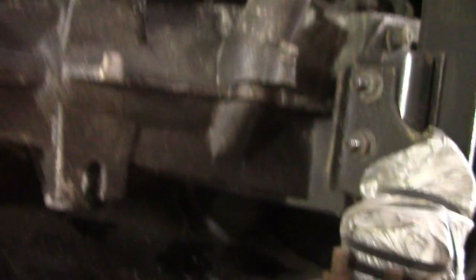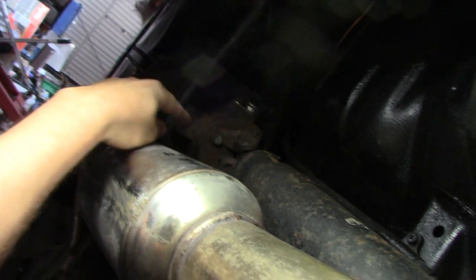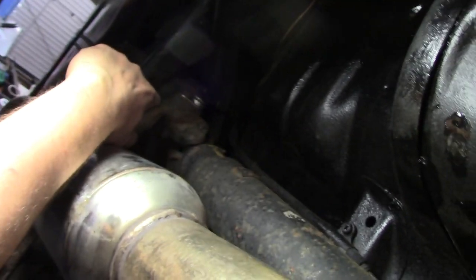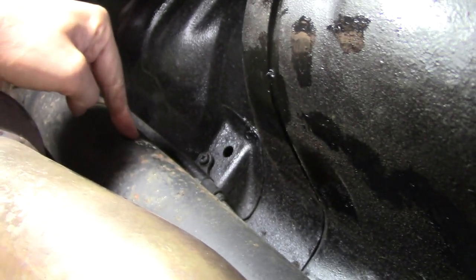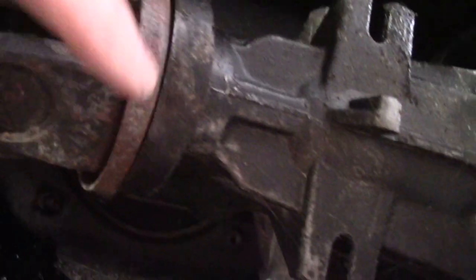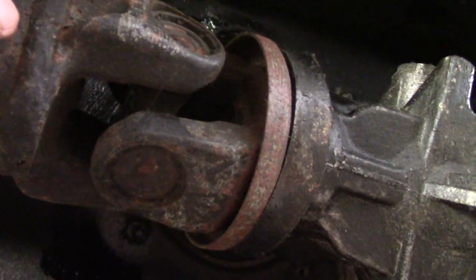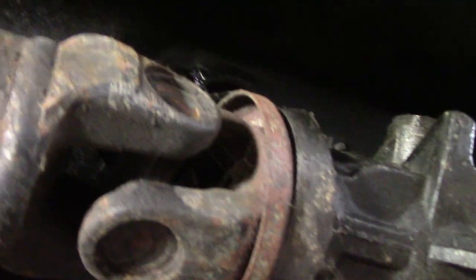Moving on — gearbox, two-piece prop shaft, steel, and then the differential at the back. The problem is the diff is the wrong one for the car — it's about an inch too long. It's an ABS-spec diff, and this car doesn't have ABS, so it's an ABS diff with a non-ABS prop shaft. That extra inch has caused it to smash into the gearbox and wear off the end, including the protective aluminium casing around that joint.